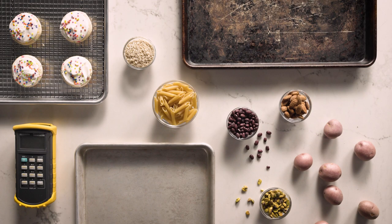Thanks so much for watching. Ask us your own 'Is It Bad?' questions in the comments, check out the link to our favorite sheet pan in the video description, and hit that subscribe button.